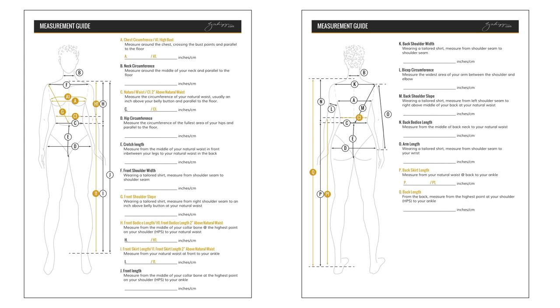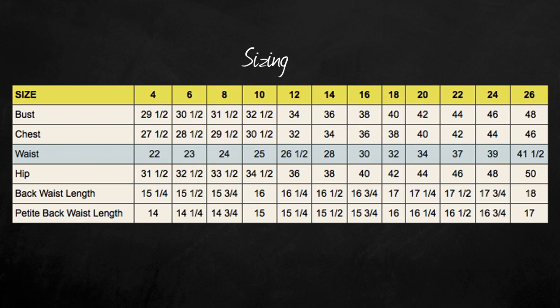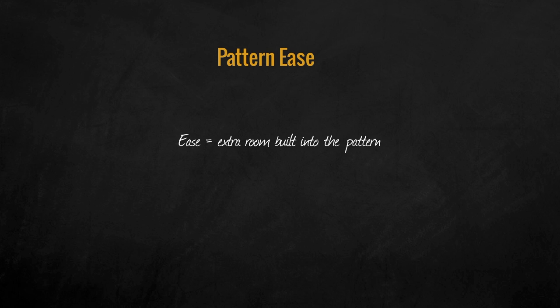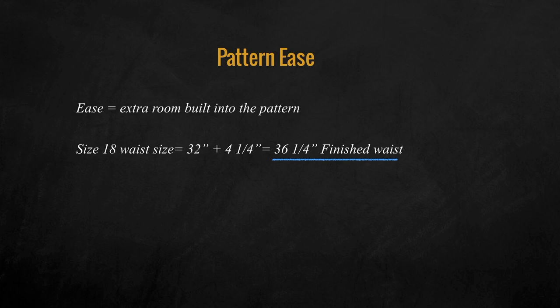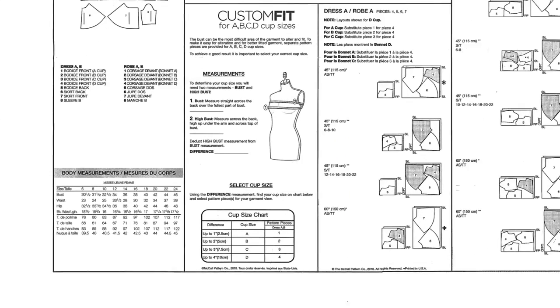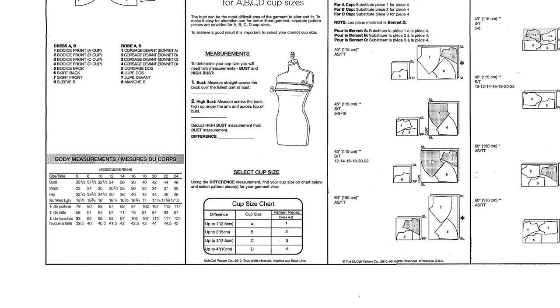Measurements you need are indicated on the free measurement guide download which you can get at the link below. In this pattern, based on the waist and bust measurement, there is about 4.25 inches of ease, so bear that in mind when choosing your size. For example, in a size 18 the waist is 32 plus 4.25 equals 36.25 finished waist. To determine your cup size, measure your bust at the widest point, then measure the high bust — the difference will tell you what pattern piece to cut out based on the cup size chart.